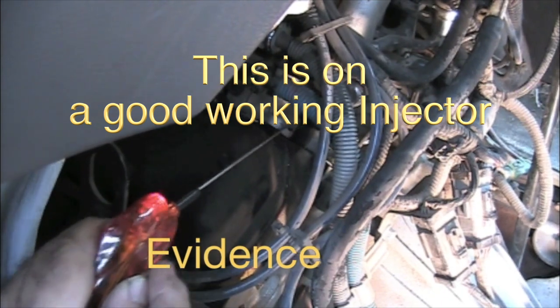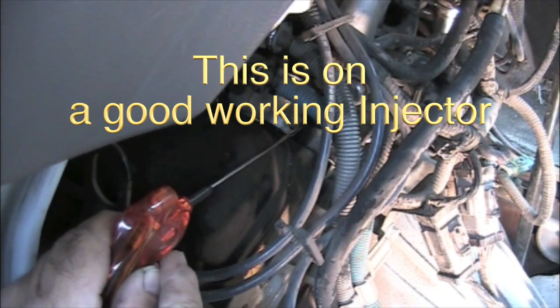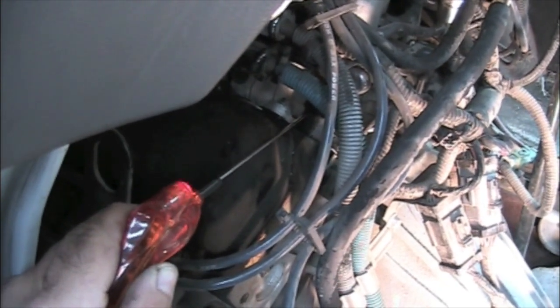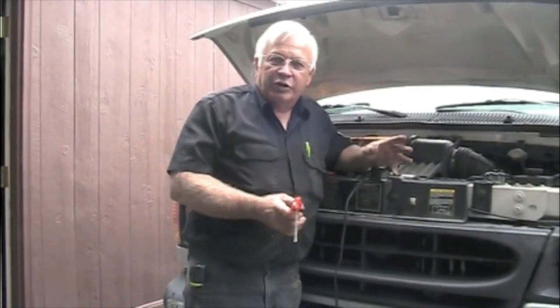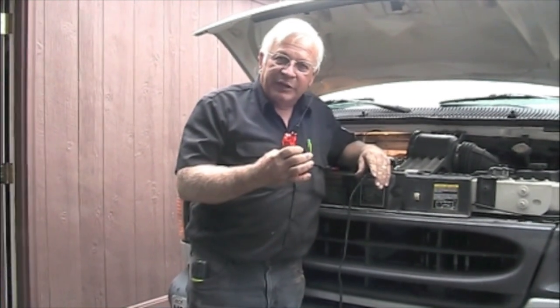If I pull it away, it stops. Touch it again, it starts flashing again. That's telling me that fuel injector is actually mechanically opening and closing — the pintle is opening and closing, and this is sensing it. Now we're going to go to fuel injector number one, which is the one we're suspecting is bad, and use the same test.